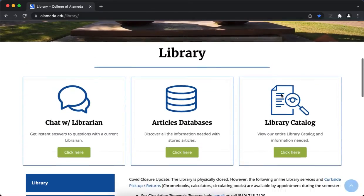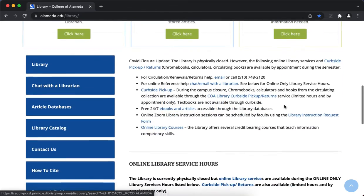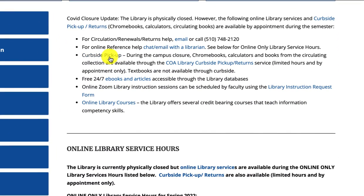Scroll down a bit, you'll see how you can chat with a librarian, access article databases, use the library catalog. And then if I scroll down further, during the pandemic, the library is doing curbside pickup.